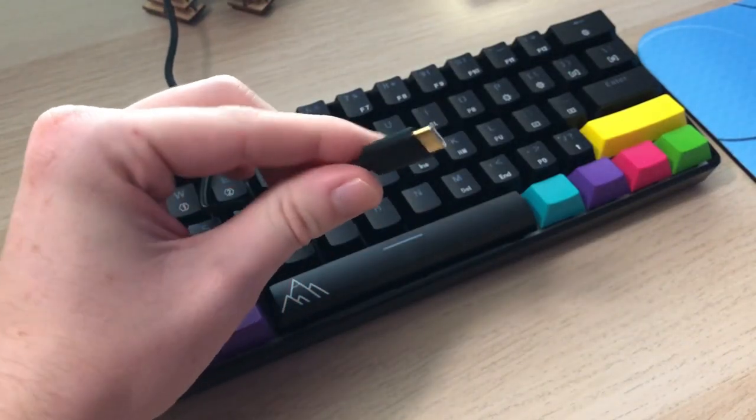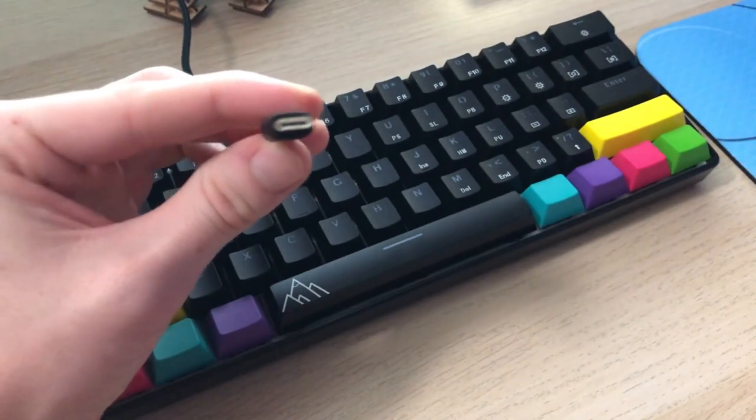The cable that comes with this keyboard really isn't anything special — it's just a USB Type-C to USB Type-A cable. It is braided and has a little Velcro thing that makes coiling and winding it a bit easier. It stays bent, but it is nice that you can just swap this out with another USB-C cable.